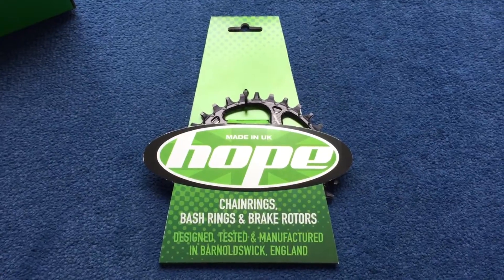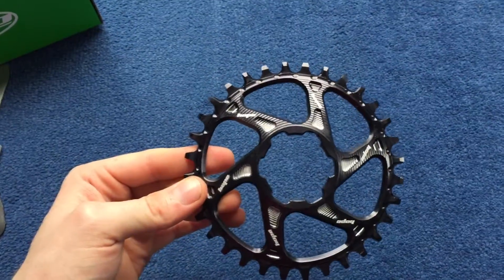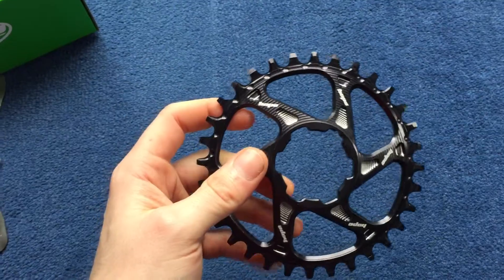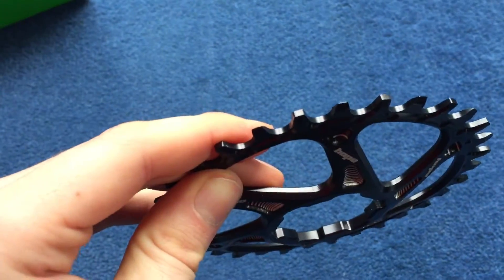Here's a look at the spiderless chainring — I'll just take it out of the packet. This is a 32 tooth. Just a narrow-wide retainer ring.